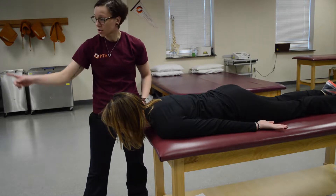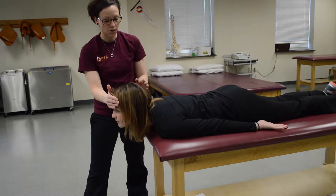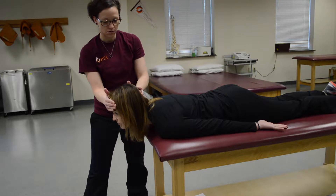Have them look straight at the wall. Put a hand there to support, and you're going to push against the back of the head. On the count of three, don't let me push you down — one, two, three. And that is capital extension.